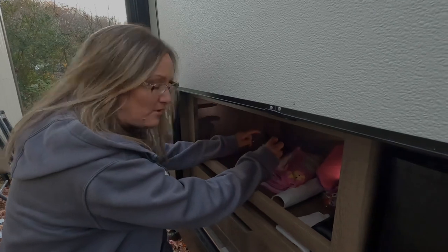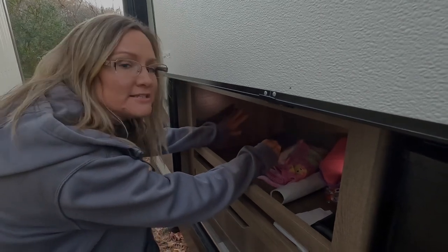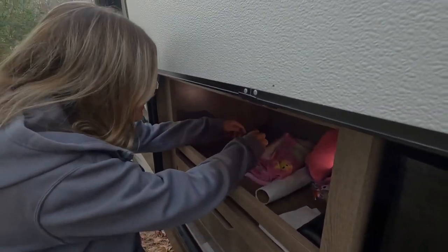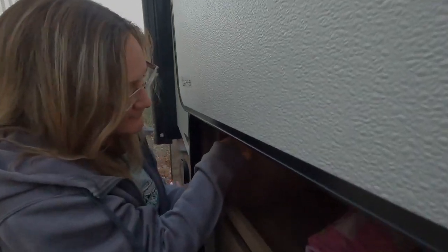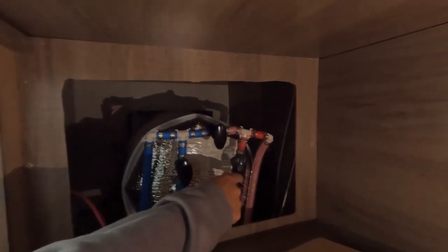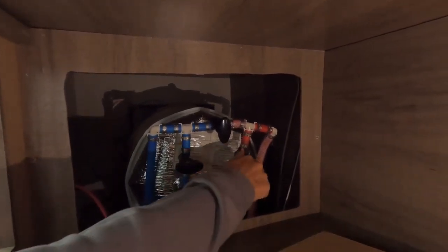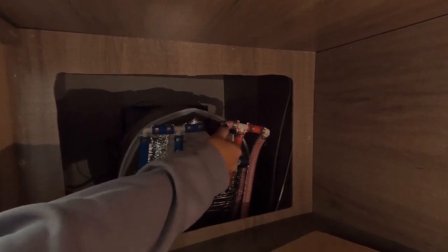All we're gonna do now is bypass our hot water heater because we do not want antifreeze going in it. These heaters are located in different places — I don't know where yours would be at with your camper, but ours is behind this panel right here on our outside kitchen. I just gotta take this panel off first. What I need to do is turn the cold and hot valves off, and then I need to turn the bypass valve on. These two I'm gonna turn to the right — that's as far as they go. And this one I gotta turn to the left to turn it on. That's the bypass, so we do not want any antifreeze getting in our hot water heater.